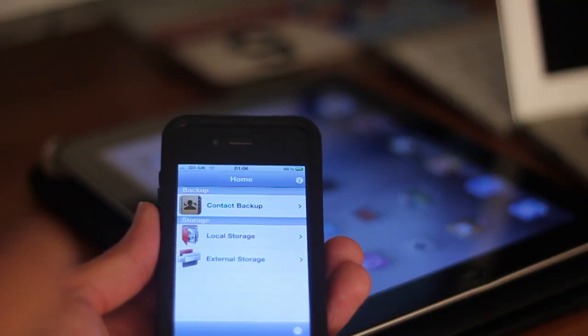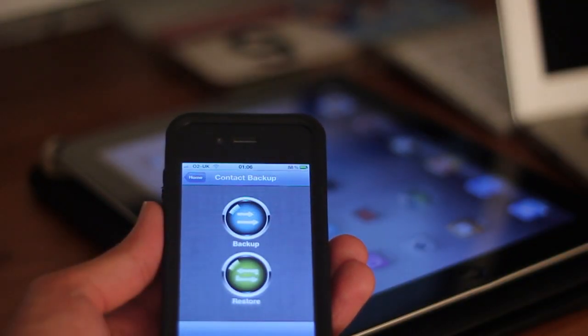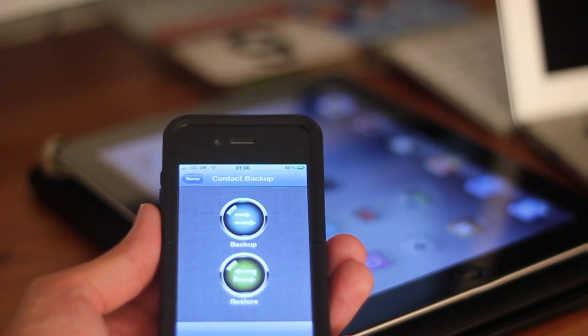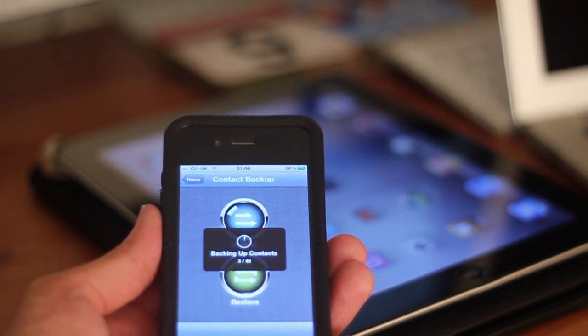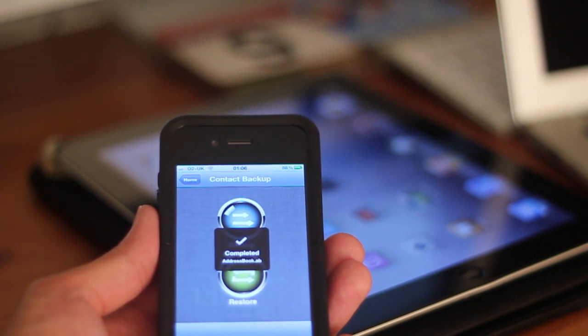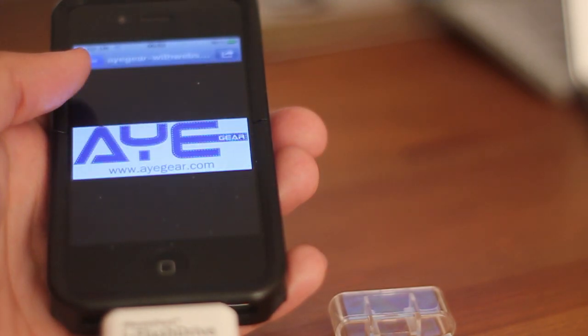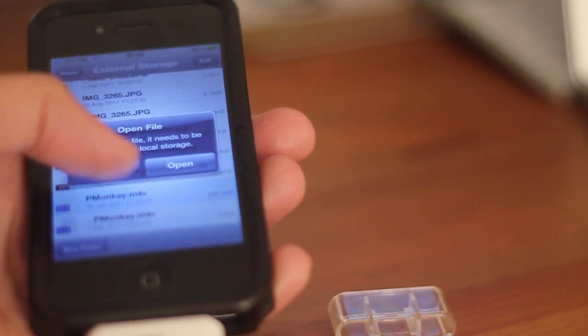You can even back up your contacts, as I've recently found out iTunes didn't do too much of a good job and I've lost quite a few numbers. So now I'm using this to back up my contacts, which is pretty neat. But other than backing up your contacts, the main thing for this is having all your files, and it's particularly good if you've got many iDevices or more than one iDevice.